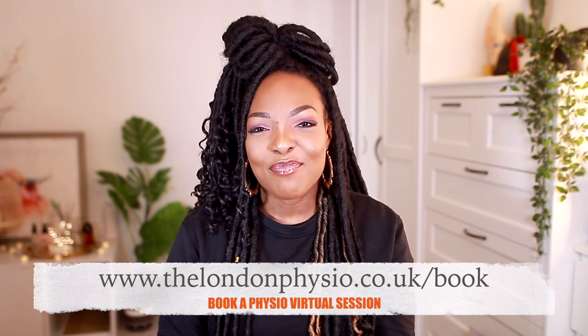Thank you so much for watching. If you enjoyed it, please give it a thumbs up and subscribe to my YouTube channel. Follow me on Instagram at Physio Joy or at The London Physio — I have two accounts. Leave comments below if you'd like to see other videos or want to add to the exercises. And remember, I have virtual sessions available — book a one-on-one regardless of where you are in the world. We can diagnose you, assess you, and give you the exact exercises and advice you need. See you in the next video!